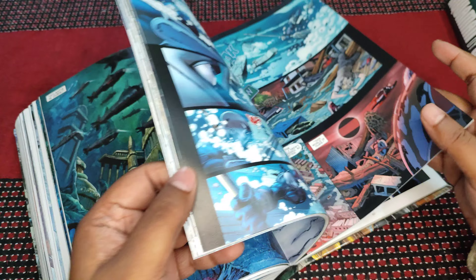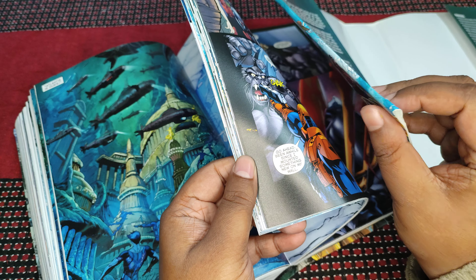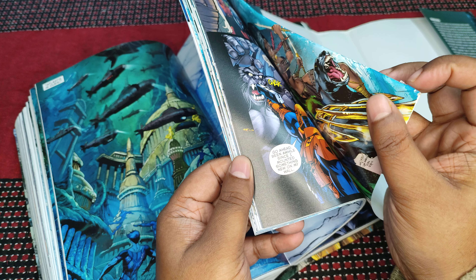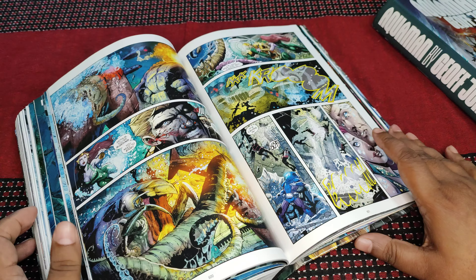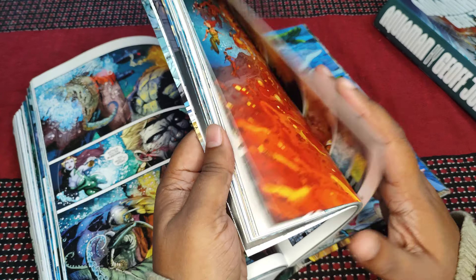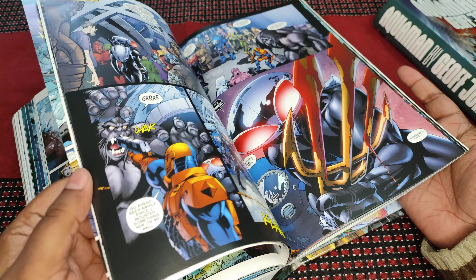I wanted to get this for quite some time and finally pulled the trigger. Got it secondhand, so it got slightly beat up in transit. I had to put a bit of cello tape here — there's a slight tear, but it's not really noticeable. Other than that, the book is in pristine condition.